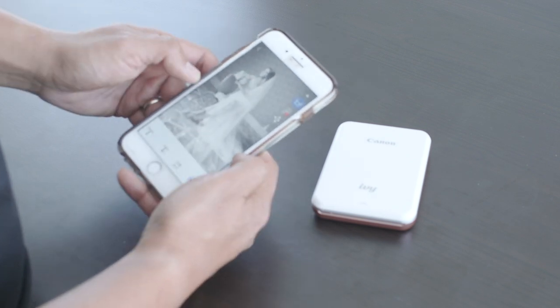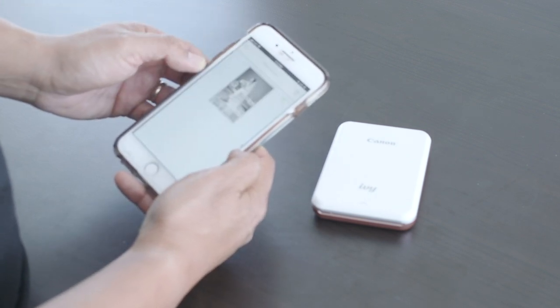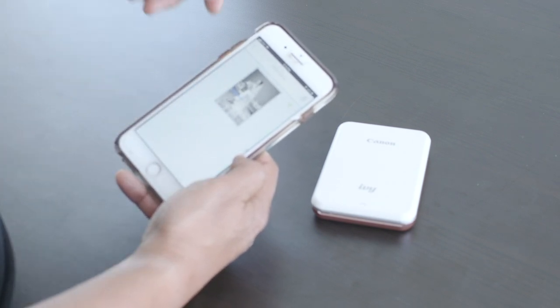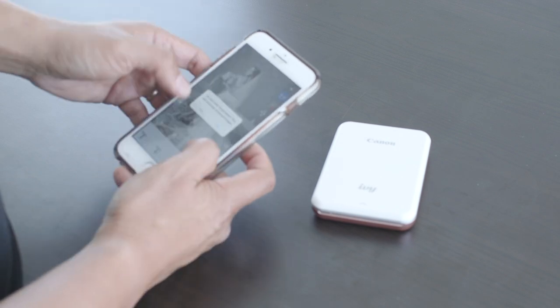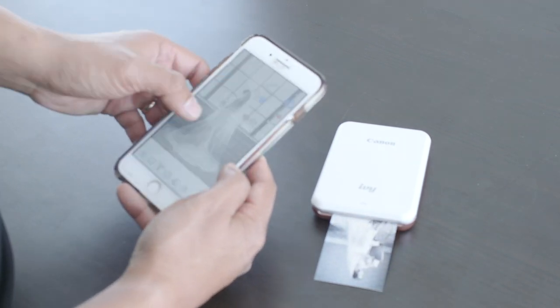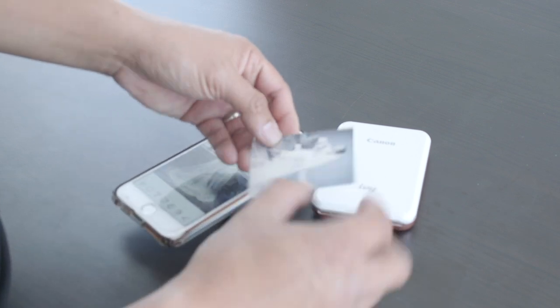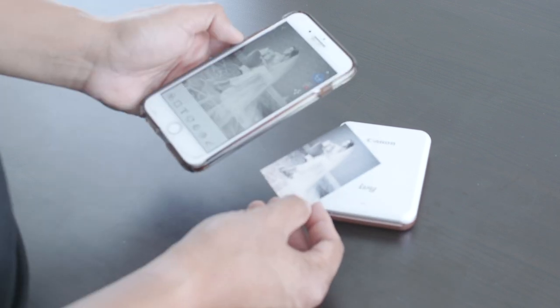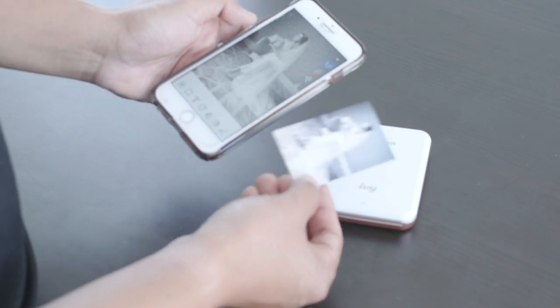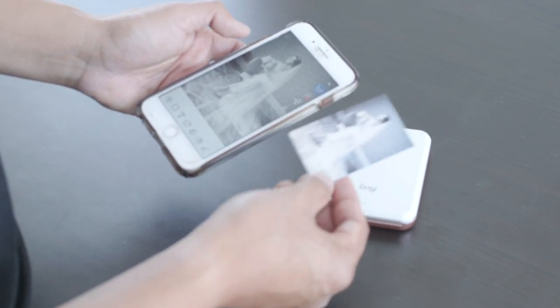Now we're back to square one and then we're gonna print it — boom. Once you hit that it's gonna start printing. Now our print is out. It's definitely not a professional photo print, but it's good enough to give as a gift — it's cute, they would love it.